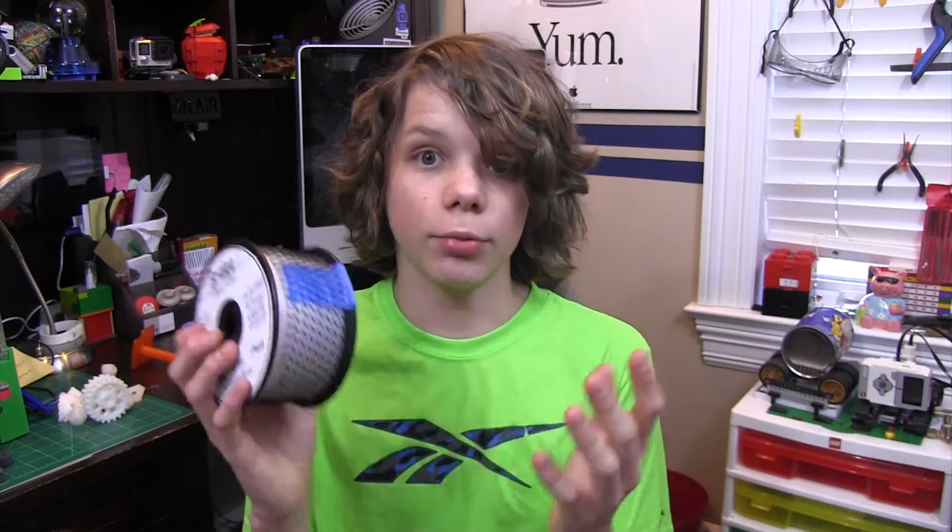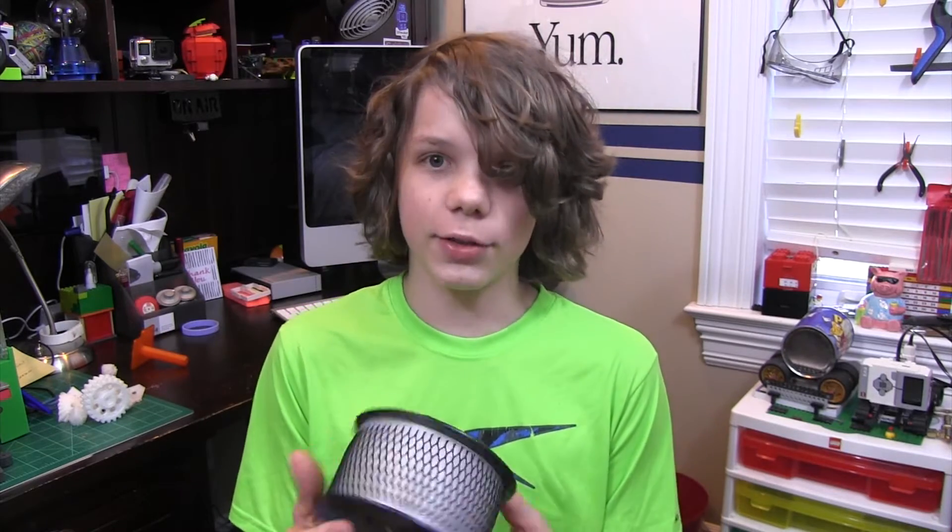I got this for Christmas, and I was really excited because I really wanted to test this filament out. It's a really cool filament — it's flexible, it's chemical resistant, and I think it's really cool. I mean, it's nylon, and I think it's awesome.